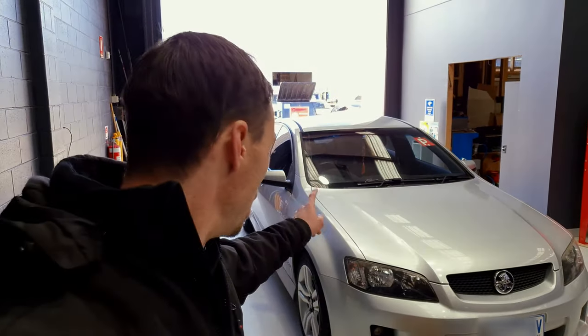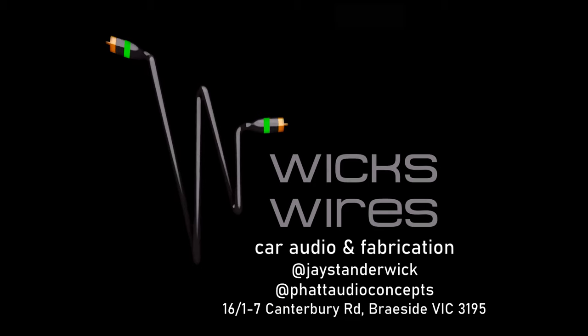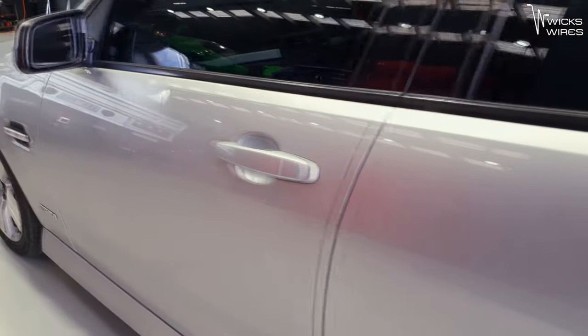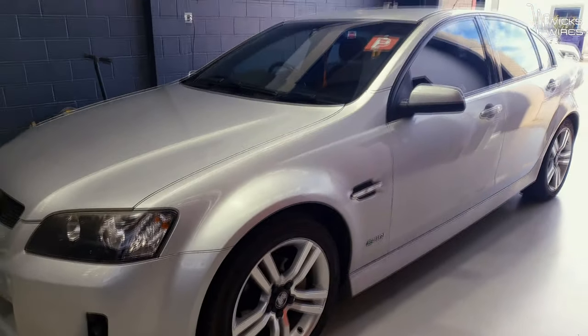Hey guys, Jay back again from WixWise Fat Audio. Today we have a super clean VE for the brand new Alpine Fascia. A couple of videos ago I did the unboxing of the new Alpine Fascia, which I'll put up there. Today I actually get to put one in, so this will be the first time I've actually installed one and I'm a little bit excited — not going to lie — because that's a killer bit of kit.